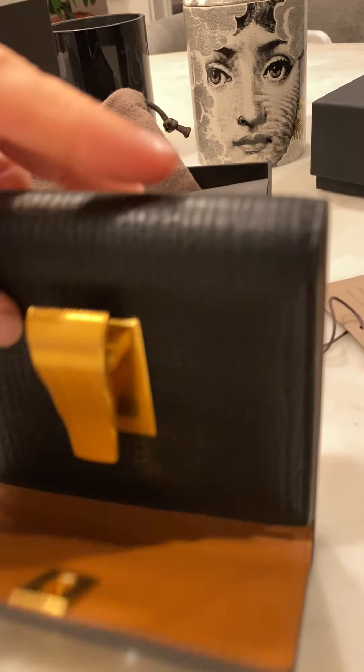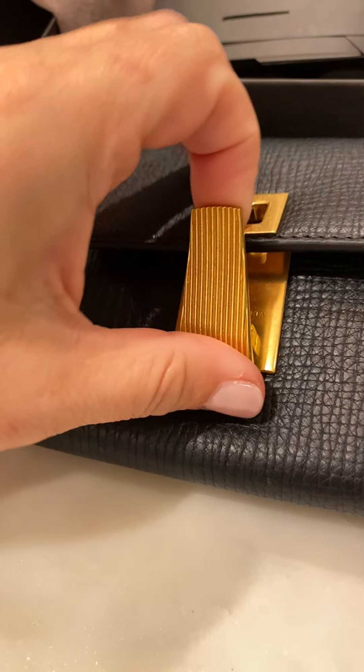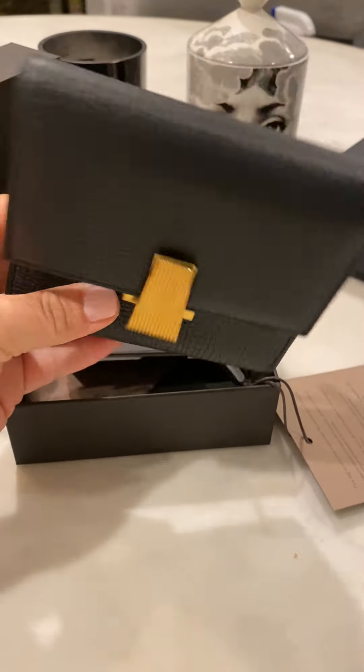This hardware is just so gorgeous. It goes like this — you'd definitely get used to going like that and putting it back. Once you get it, it's pretty simple. That's my new Bottega and I'm loving it.